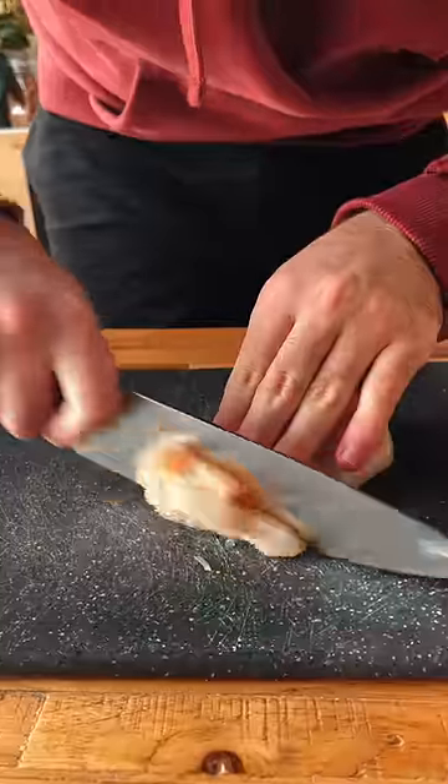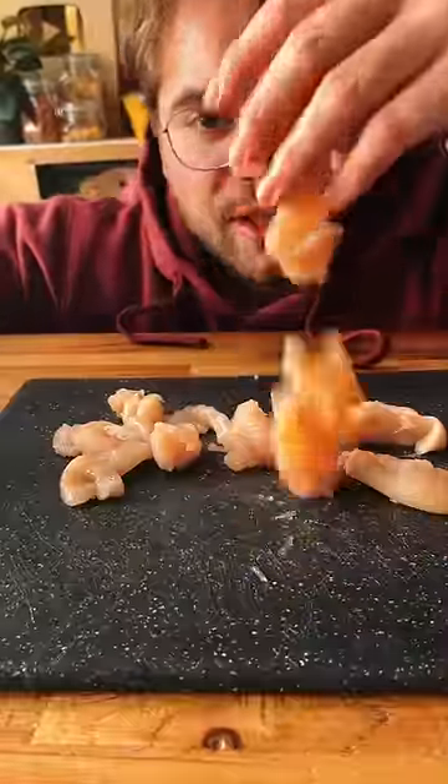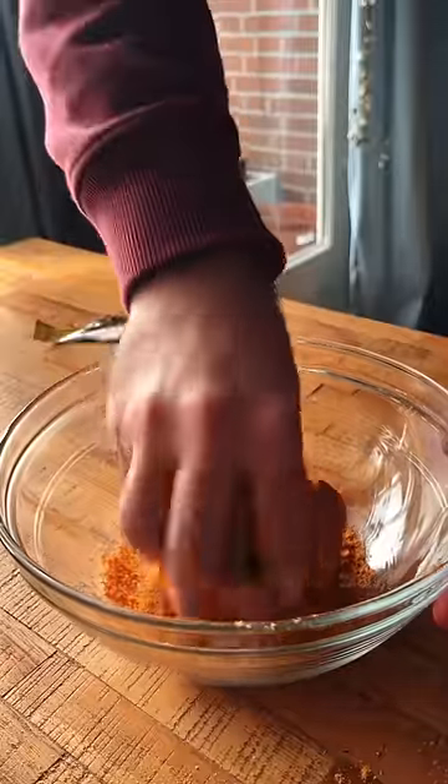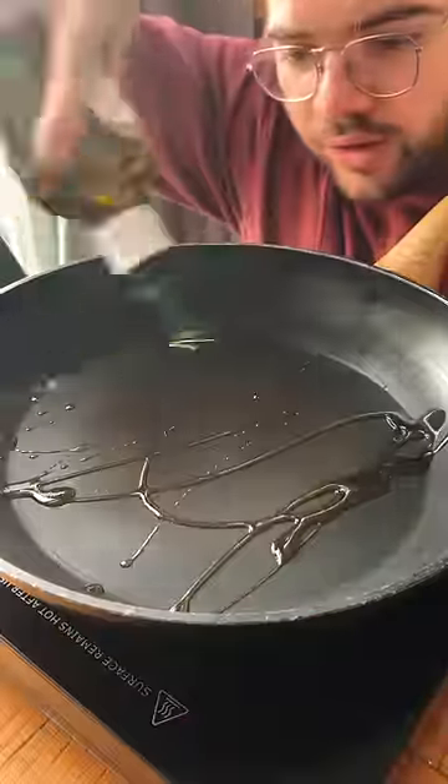Chicken breast. We cut it into thin strips. This is fajita seasoning. We're gonna rub it into the chicken. A little olive oil. Chicken goes in.